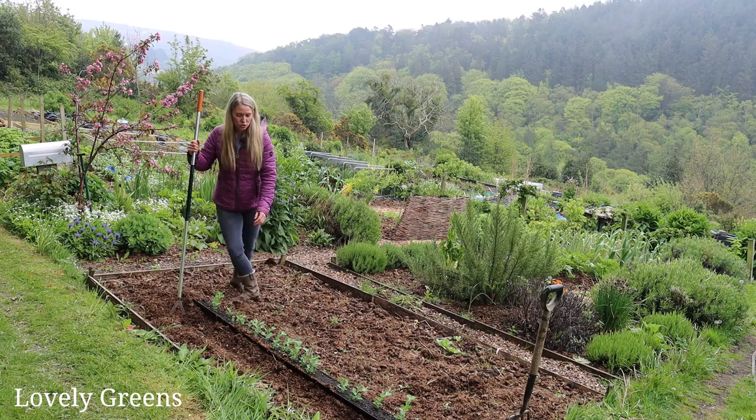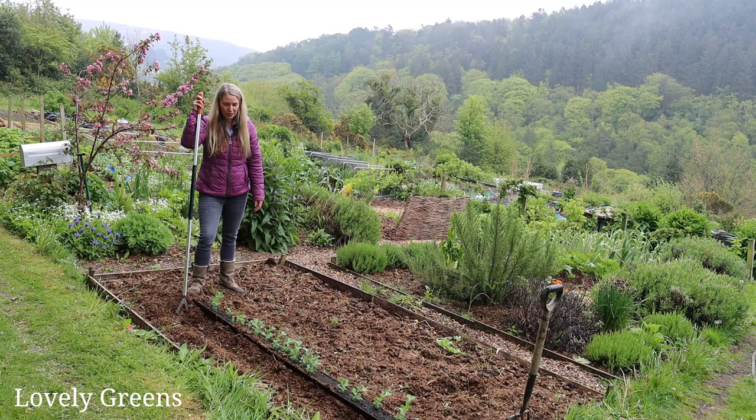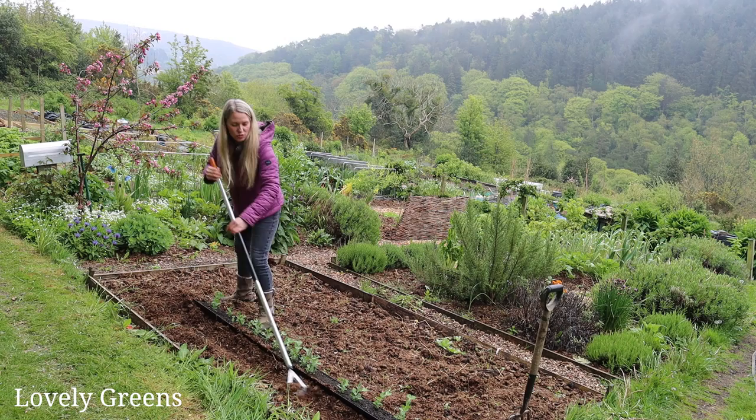I need to get these peas in the ground. They're a good few inches tall now, looking for something to climb up. And if I'm going to get a decent crop early on, I need to get these in. I've watered them, and the principle is that you jiggle them out and it slides into the area that I've just created with my hoe.